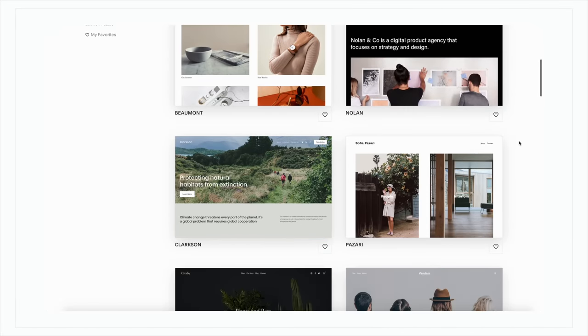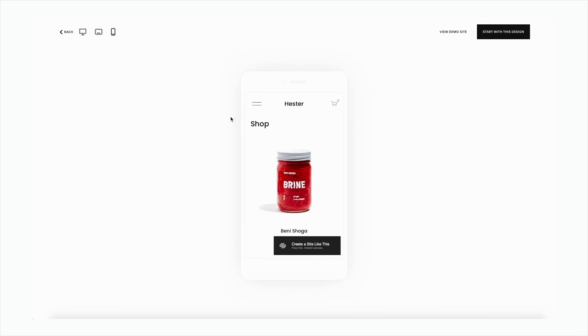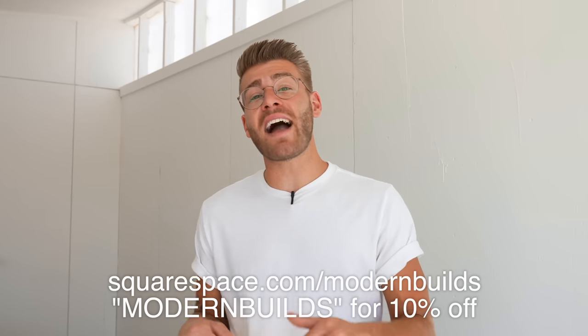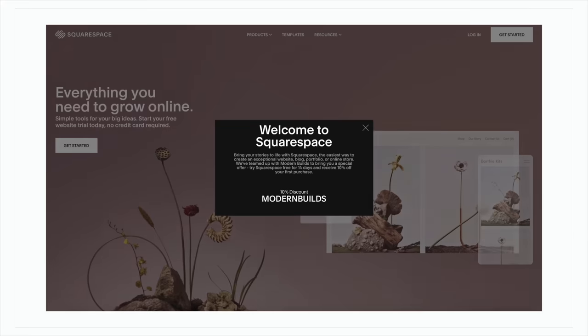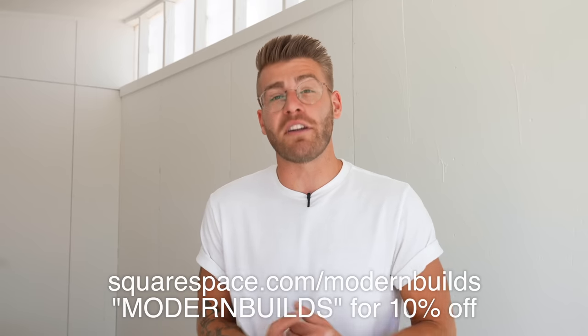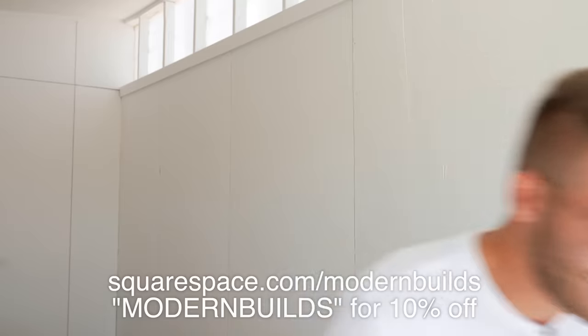I'd like to take a quick second to thank the sponsor of today's video, Squarespace. If you need a website, an online store, or just a domain, Squarespace is your one-stop shop and you need zero website building experience. Their built-in designer templates look great right out of the box — if you can drag and drop files and edit text blocks you're well on your way. Templates are designed to look great on desktop, tablet, and mobile. Go to squarespace.com/modernbuilds to build out your entire site for free, and use the code MODERN BUILDS for 10% off your first site, store, or domain.